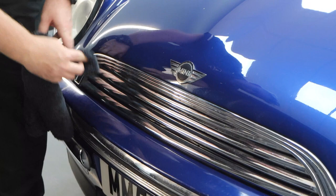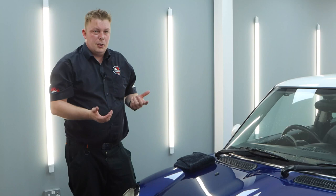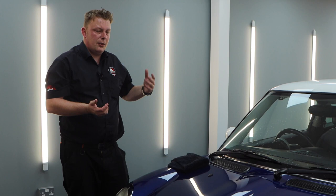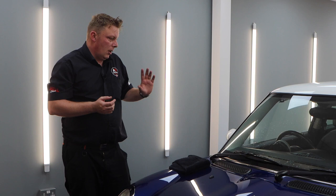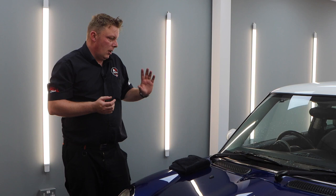Cherry Glaze is suitable for a lot of different surfaces — paintwork, chrome trims, plastics, alloy wheels. The only surface we wouldn't recommend using it on is glass, and that's purely because it contains a wax, which can leave smears on glass. Every other surface on the vehicle works fine. You can even use it on gloss black interior trims — if you've got piano black on your dashboard with a few swirls or light scratches, Cherry Glaze will probably do a pretty good job of restoring those as well.